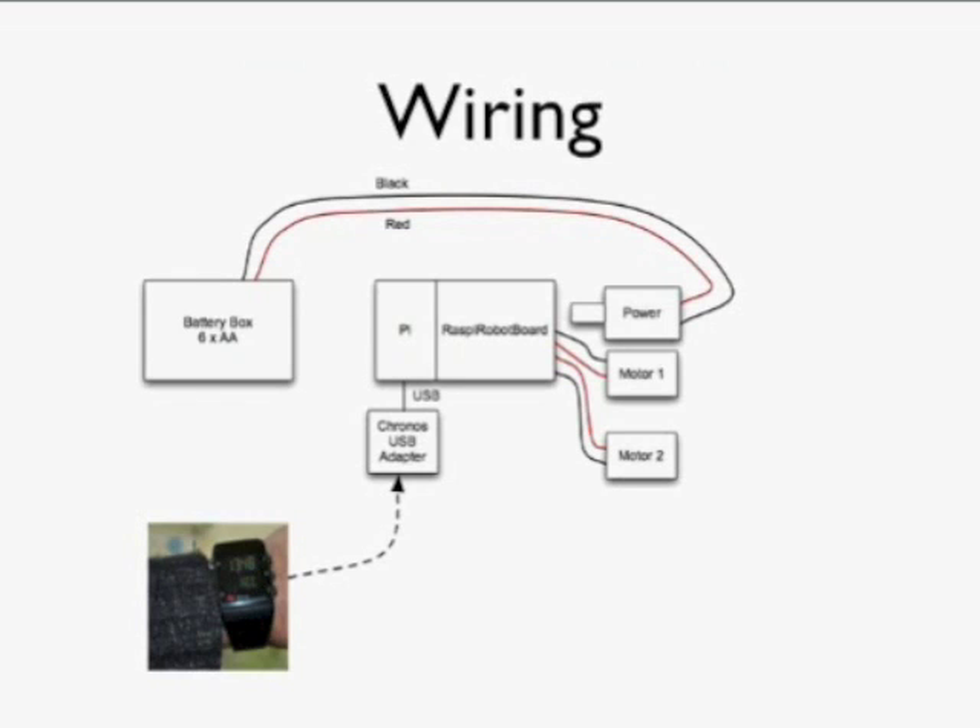The way this is wired up on the Raspberry Pi is: the whole thing is powered by a battery pack for mobility. The battery pack connects to the Raspberry Robot Board, which has a voltage regulator that powers the Raspberry Pi. The Robot Board also has a motor driver connected to the two left and right motors. The Kronos watch's USB receiver plugs into a USB socket on the Raspberry Pi.